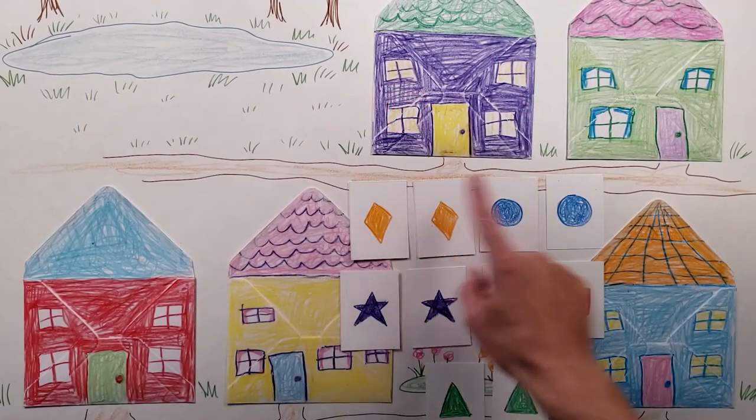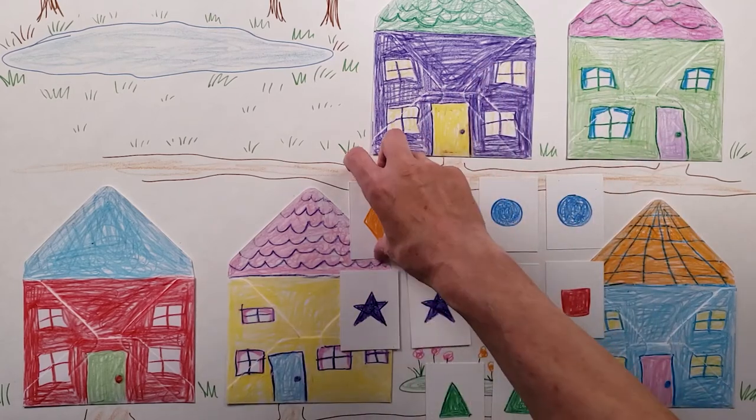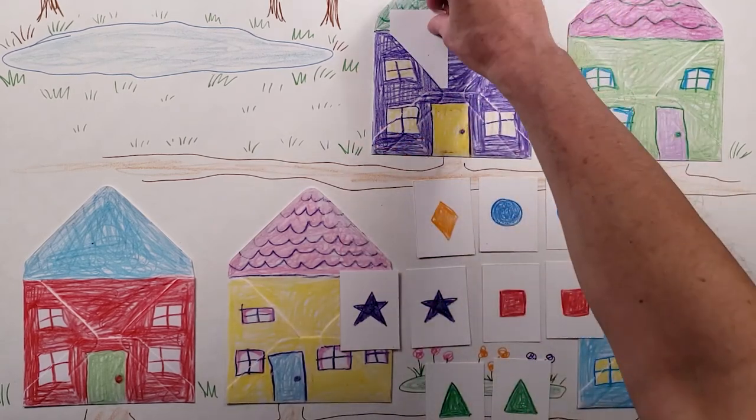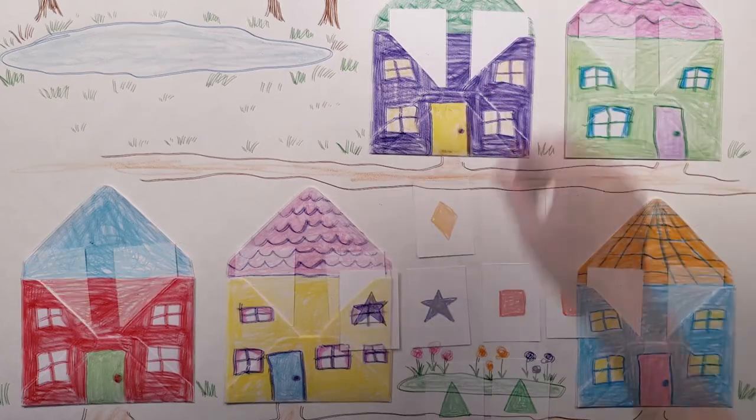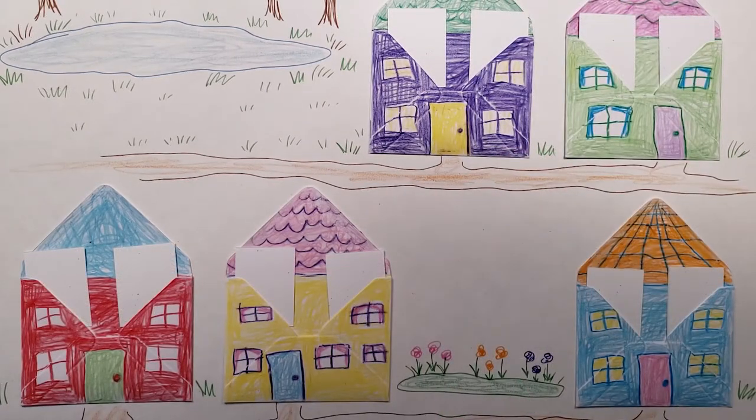Take your picture cards and just randomly place them into the different envelope houses. Now you're ready to play the memory matching game, taking turns to see who can find the matching pictures. Whoever makes the most matches wins.